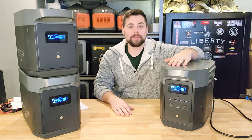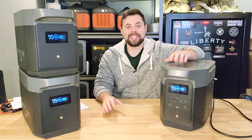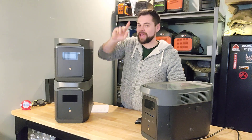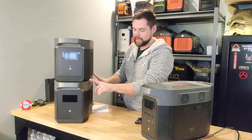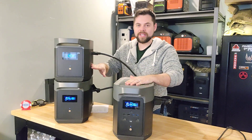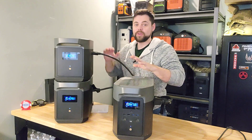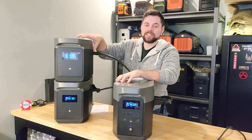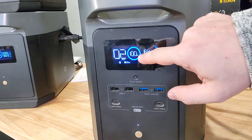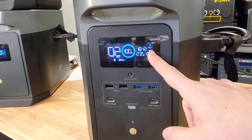I'm going to connect everything up and do a big draw of basically 2400 watts continuously to see how well it does. One cool thing included is a storage compartment in each battery. Once connected, the system immediately starts auto-balancing the batteries to make sure they're all at the same level — you don't have to pre-balance them before connecting the first time. The first time I set this up, the main unit was at 100% and the expansion batteries were at 30%, and there was no problem. I've got it drawing just under 2400 watts, with about 820 watts coming from each expansion battery.